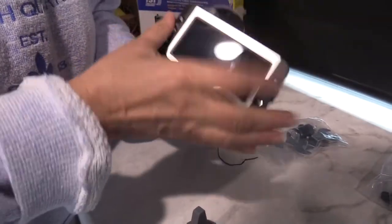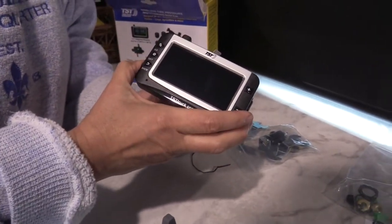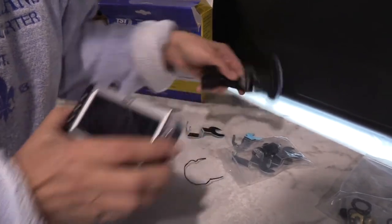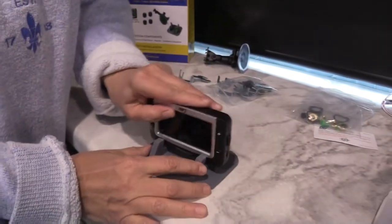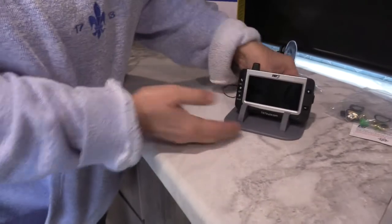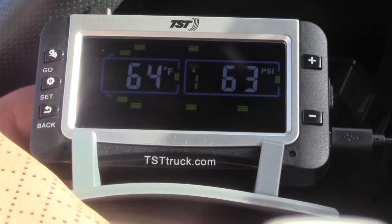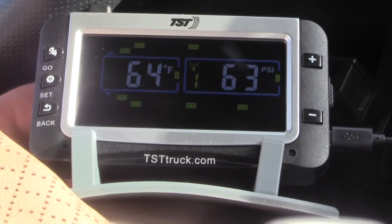This mount is for your window or your dash. You hit OK. I think we're going to use this one on the dash — I think that'll work well for us. We've finished installing the tire pressure monitoring system from TST.